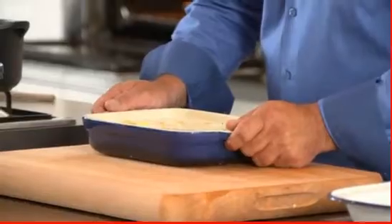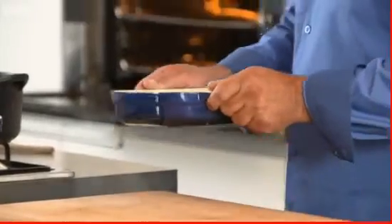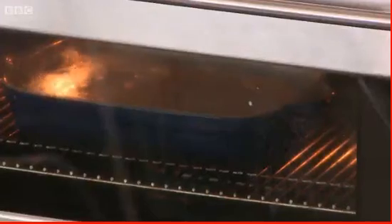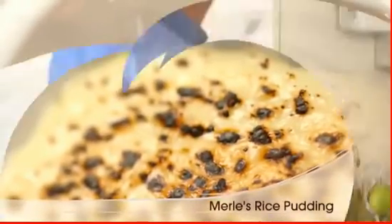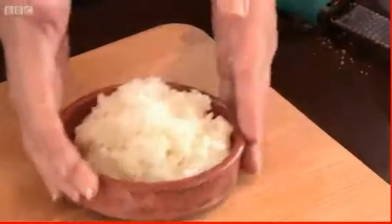The host's rice pudding goes into the oven at 150 degrees Celsius for two hours. He hands over to Mel to make the Turkish version, noting that Turkish cooking takes a lot longer.